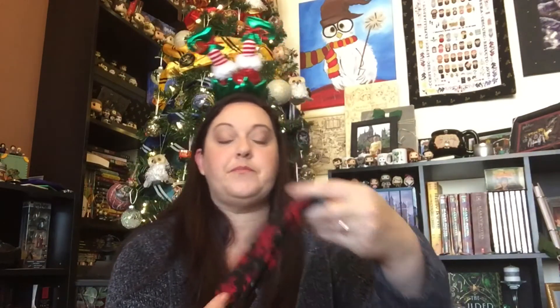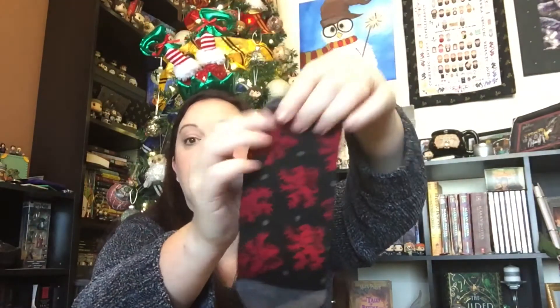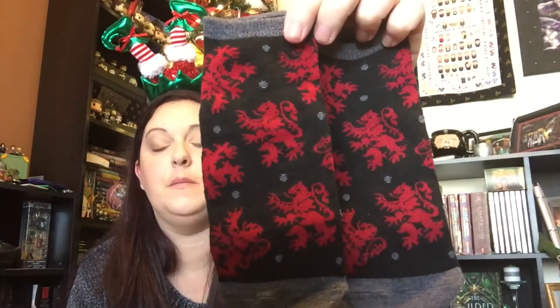Next we have the socks. Have you guys noticed how short my videos are getting? It's because people are home and I feel less free to chit-chat with you guys because there's people listening in the house. I can't get this one open — I'm just gonna pull from the side. It had Ron on there. They are Gryffindor socks, definitely. There's not a spot where I would have seen that they came from Gryffindor, so I think I pulled the right ones — hopefully. I love them though.